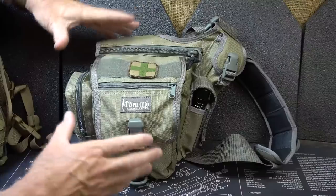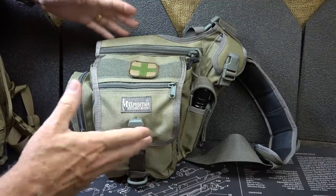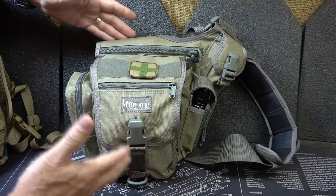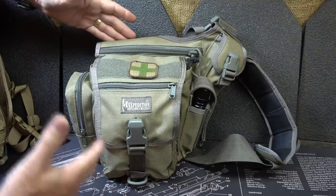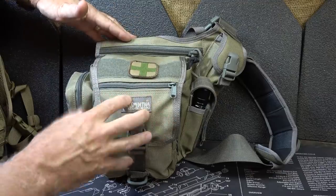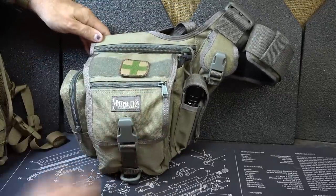Hopefully it'll give you some ideas, or maybe you might leave something in the comments of things that you would carry. This is just a small compact bag, and yet if you get yourself in a situation, it's great to have the essential gear you need. Going to the Virginia gun rights rally — there were so many people, I didn't want to carry a backpack. I wanted something I could get to very quickly. That's one of the things about these sling packs: you can just move them around on your body really easily, and I've been a big fan of these for a long time.